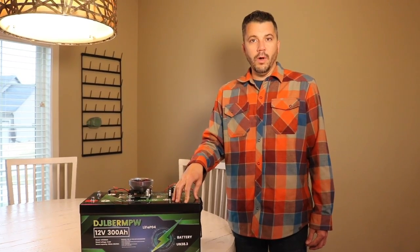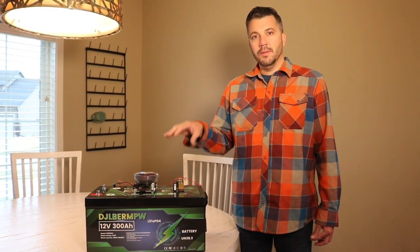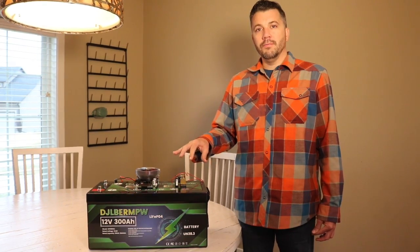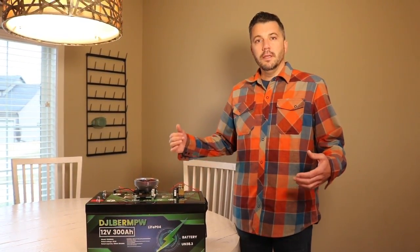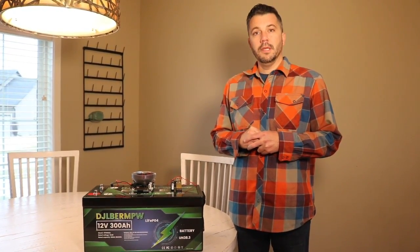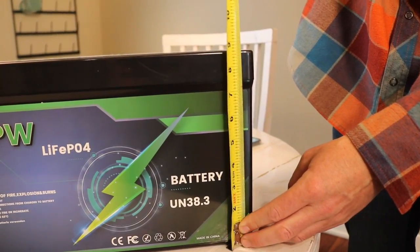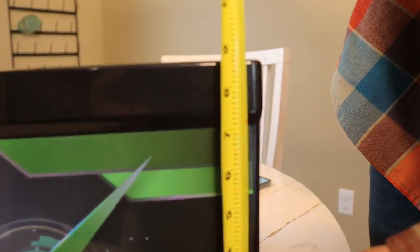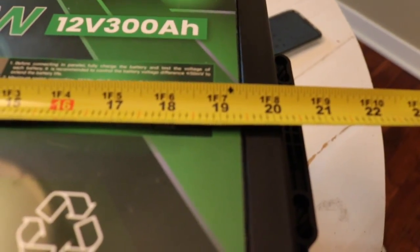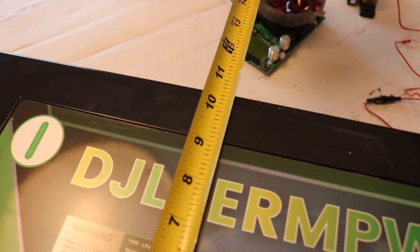So this battery is well worth it. It also had a low voltage shutoff at 11.27 volts, even before it hits its low shutoff voltage. This battery definitely overproduces what it says it's going to, so I'm very happy with it and I wouldn't hesitate to order another one. As you can tell, this battery is as advertised on the dimensions.